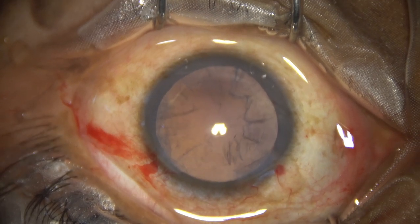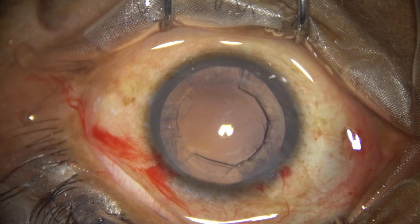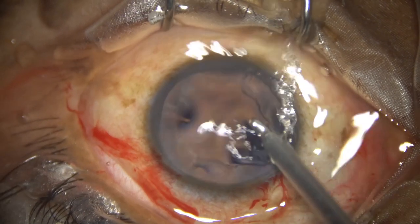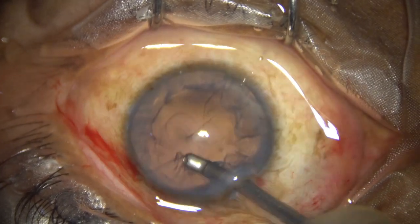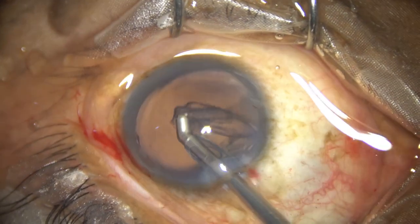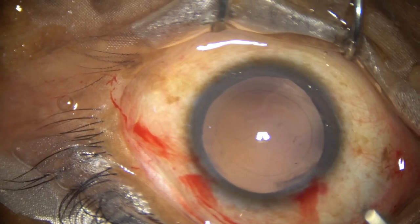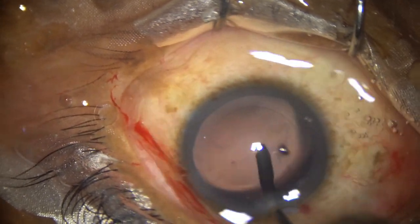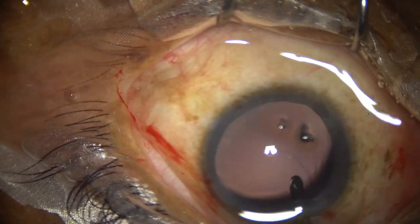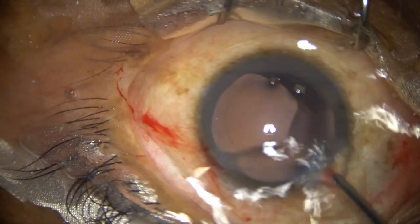The nucleus has been managed and the epinucleus has also come out. Now there is a lot of cortex in this case, and I am going to use a coaxial irrigation-aspiration from Oatley. The sub-incisional cortex is caught hold of first, and then the rest of the cortex is easily removed. Some cells sticking to the posterior capsule are addressed using only irrigation — the irrigating fluid is swept over the posterior capsule, the lens fibers get dislodged, and the posterior capsule is nicely polished.